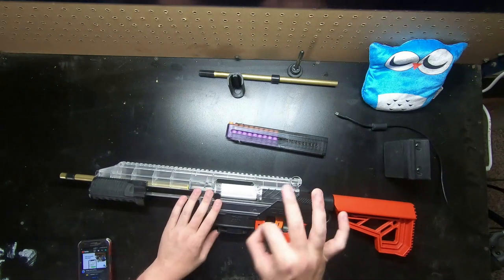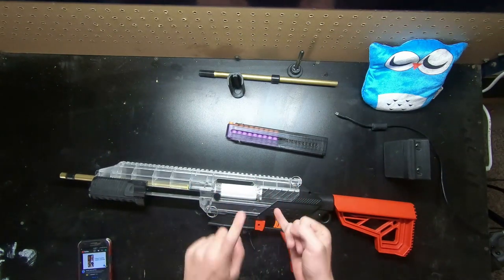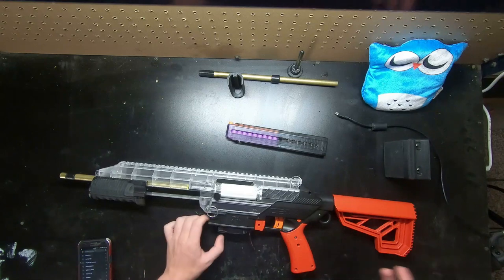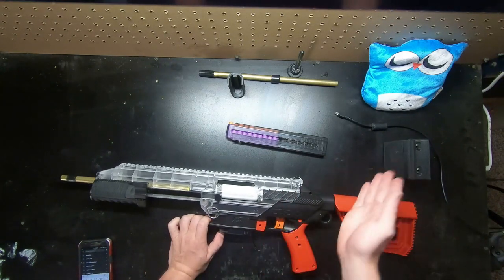Now I've made three separate C2 Simple internals — mine, Mr. Nathan's, and then a third one which I'm putting up for sale, so stay tuned for that. I'm just going to be going over all the parts that you will get in the C2 Simple kit, and then we're also going to be doing a chronograph test with some Worker darts.